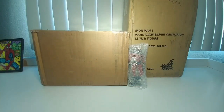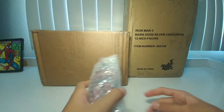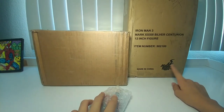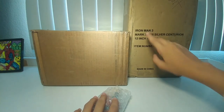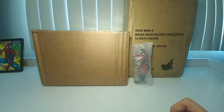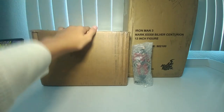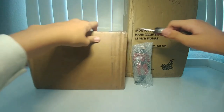All right guys, so this is my very first mail haul. I'm pretty sure I got all of it off eBay. I'm very excited because I got my very first Hot Toy. I won't be unboxing and reviewing it in this video — I'll just show you guys the box and save the full review for another time. Let's get into this box.